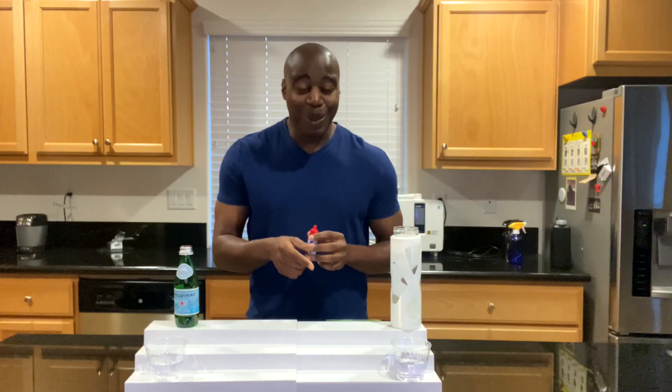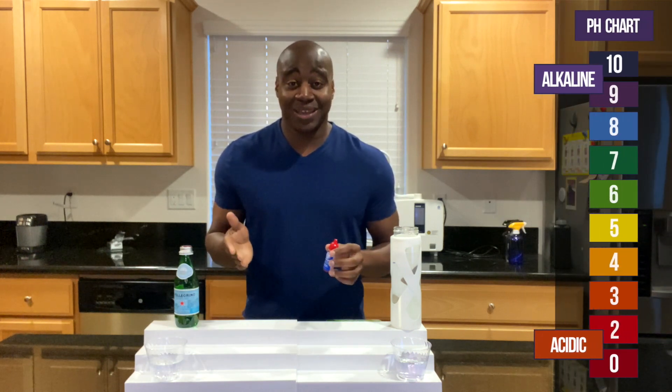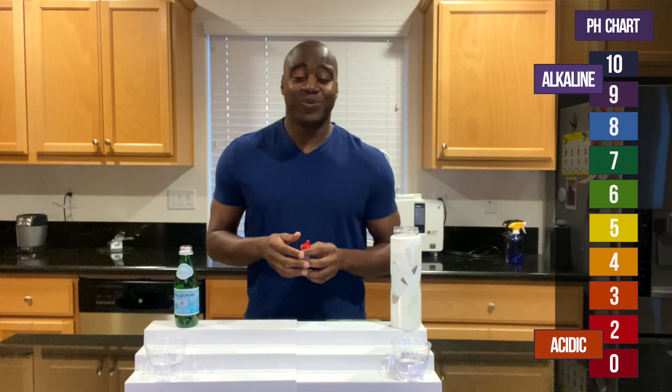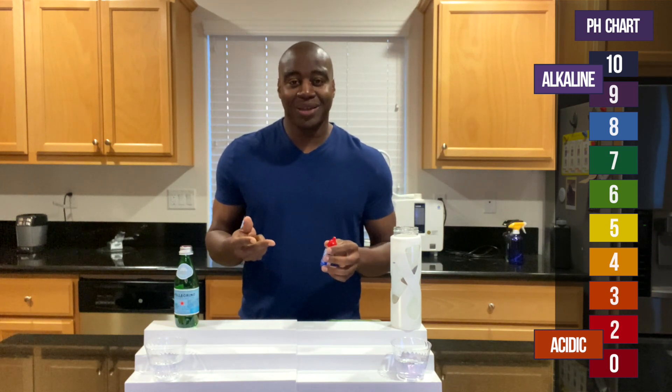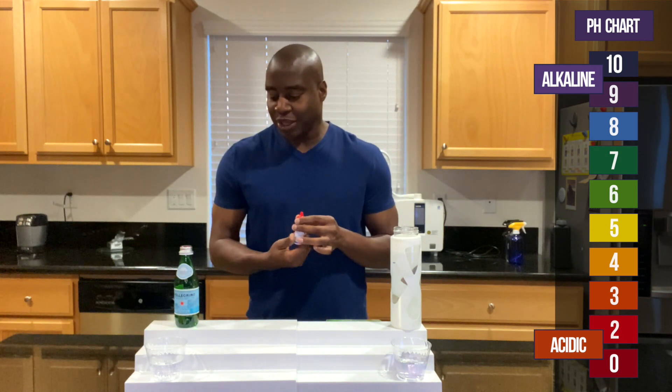With that being said, I'm going to add these pH drops. pH stands for potential hydrogen. I'm going to add these drops into both beverages. If we see red, orange, or yellow, we know that's acidic and it's eating the minerals and electrolytes in our body. If we see blue, purple, or dark purple, we know it's alkaline — it's helping bring balance.